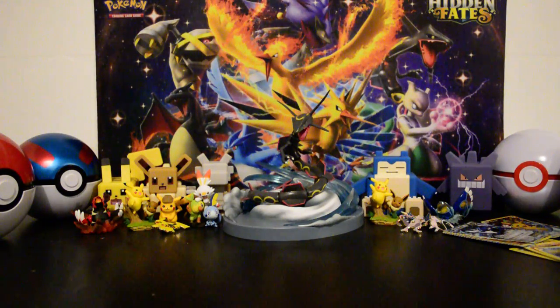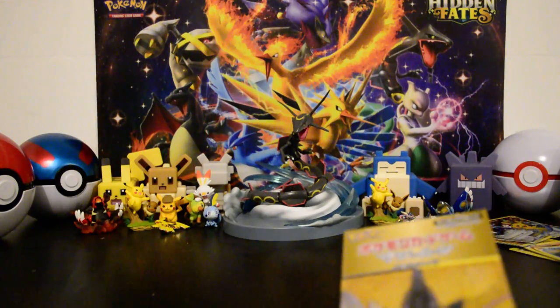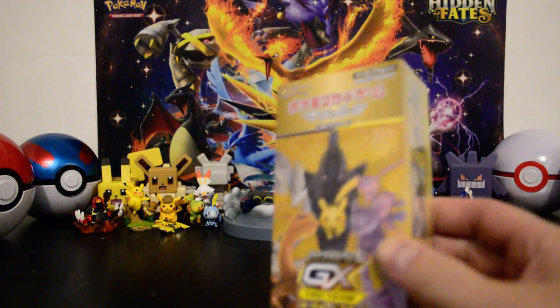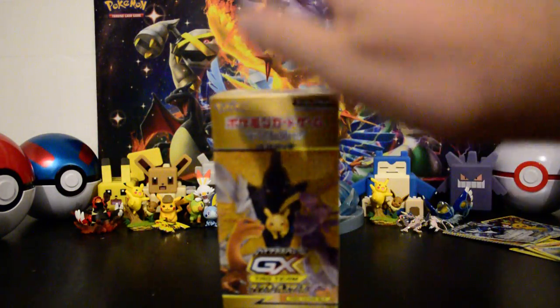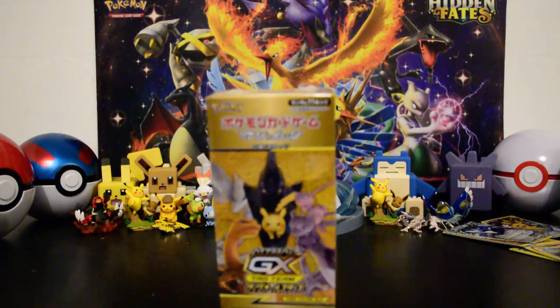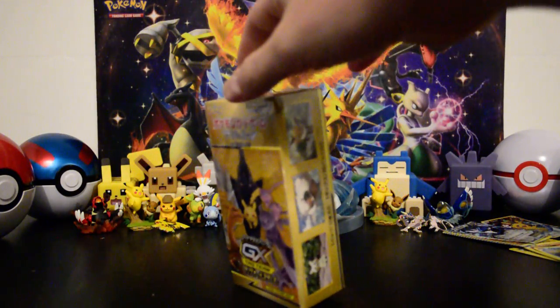Hey everybody, welcome back to another Pokemon card unboxing! I can't help it — my hands are all clean, all wiped down.